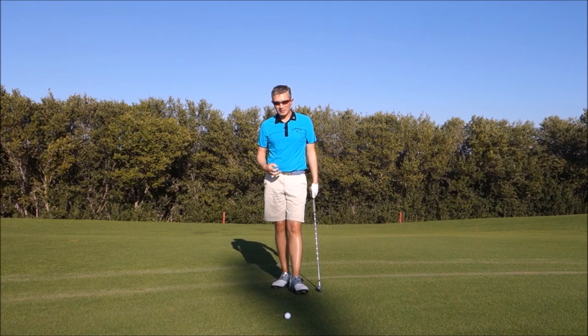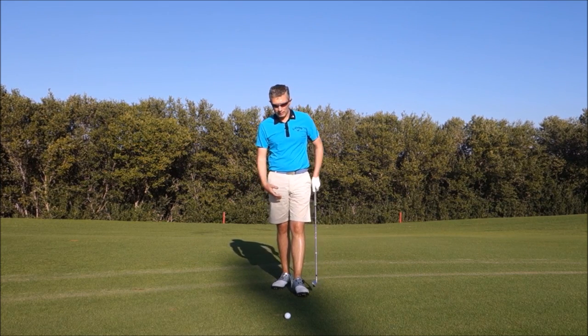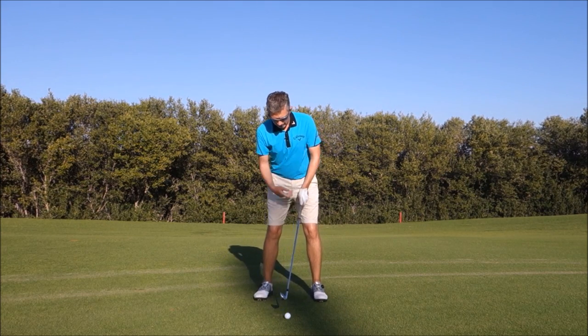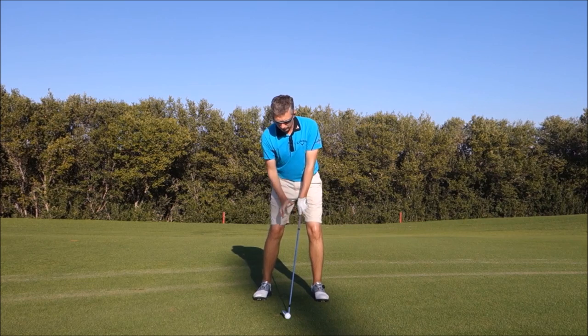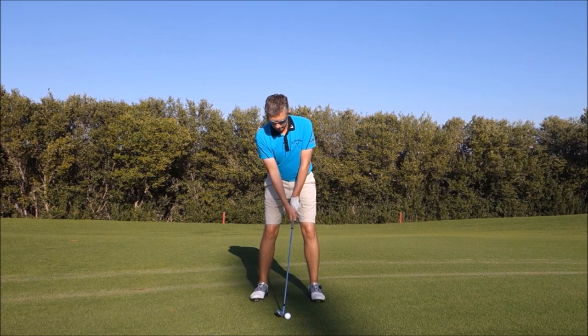But if you're like me and you've trained the wrong release, you need a corrective exercise — give this a try. We call it the core flick. What you're going to do is set up to the ball, and then with your body, with your core, you're going to flick the ball forward. There'll be no rotation of the clubface, just your body flicking the ball forward. Let's give it a try.